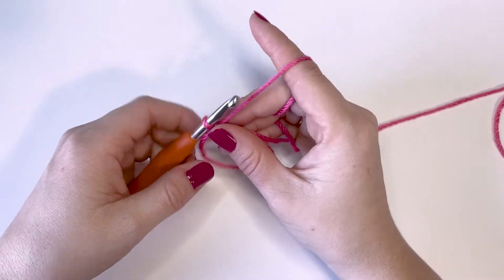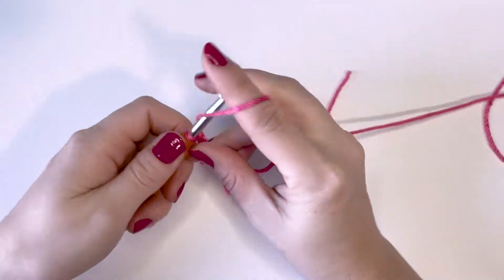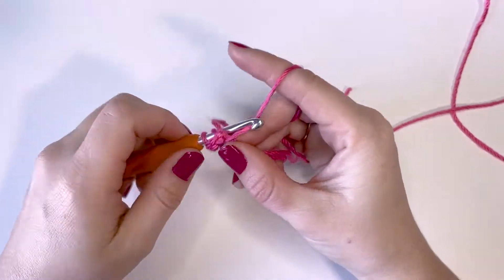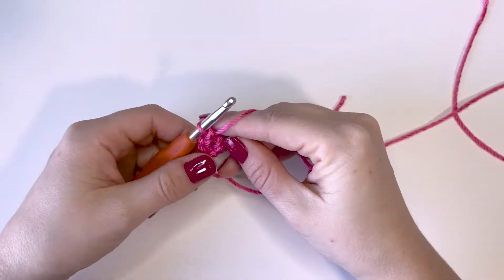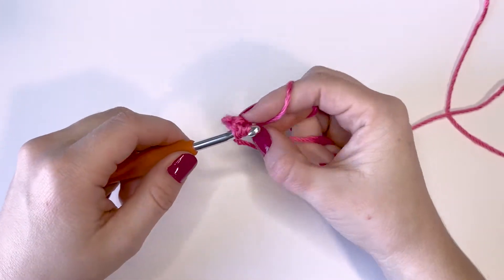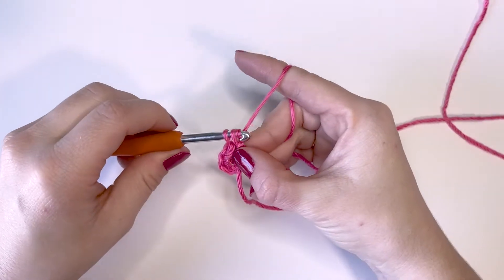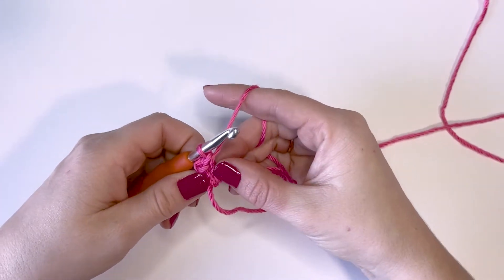We just made our magic circle. I'm going to start by chaining three — one, two, three — and then do two double crochets into that magic circle. So there's one: yarn over, insert your hook, yarn over again, three loops on your hook, yarn over, pull through two, yarn over, pull through two more. That's our first little cluster there.